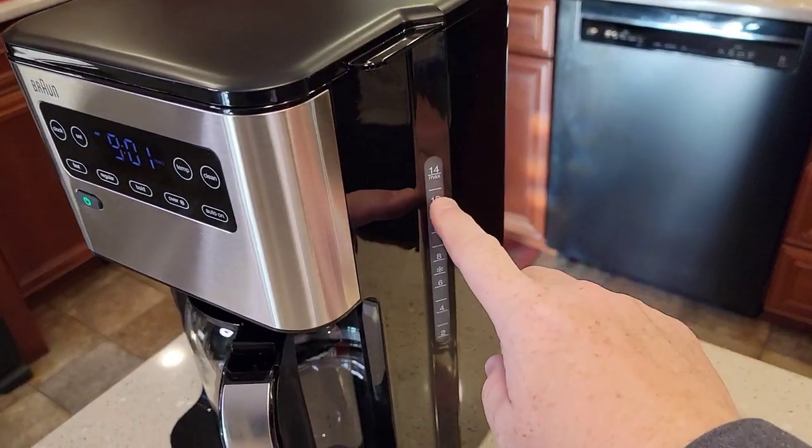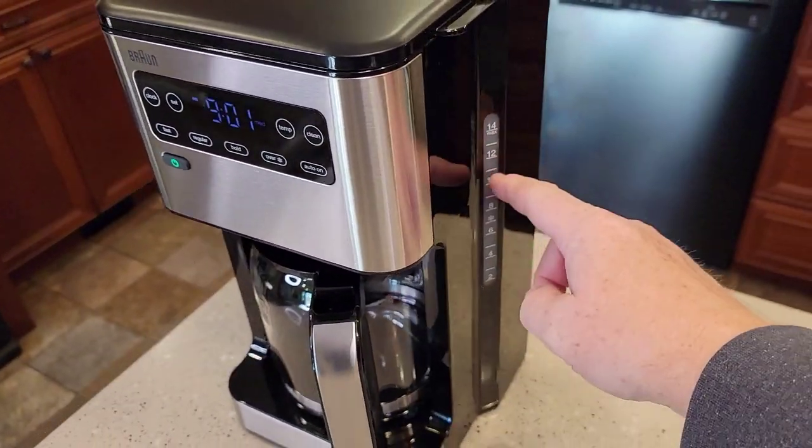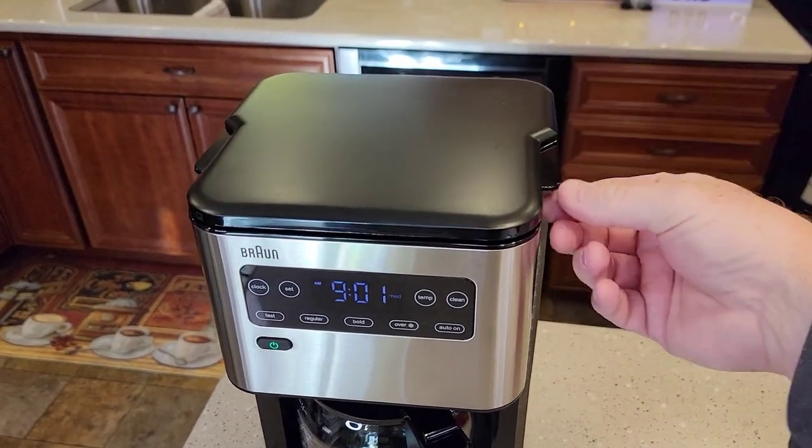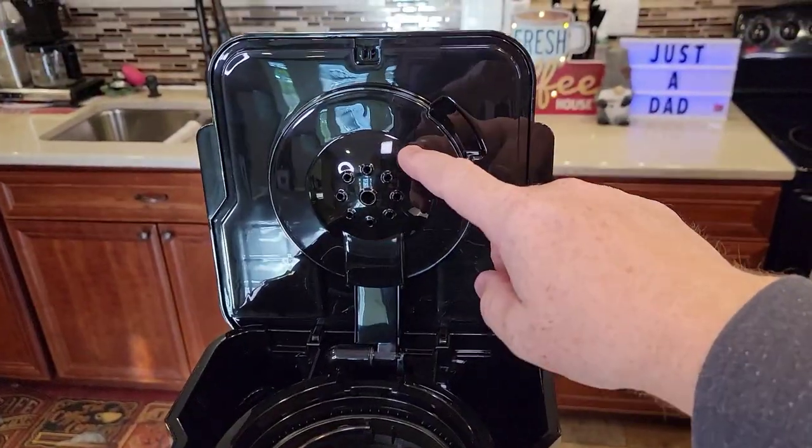This does have a warming plate. It's got a very nice display — it's touch screen, except for one standard button. Looking around the side, it's got a window that points towards the front to show you how much water you've got installed. You can lift the lid; it's got a little handle, and there's the brew head.